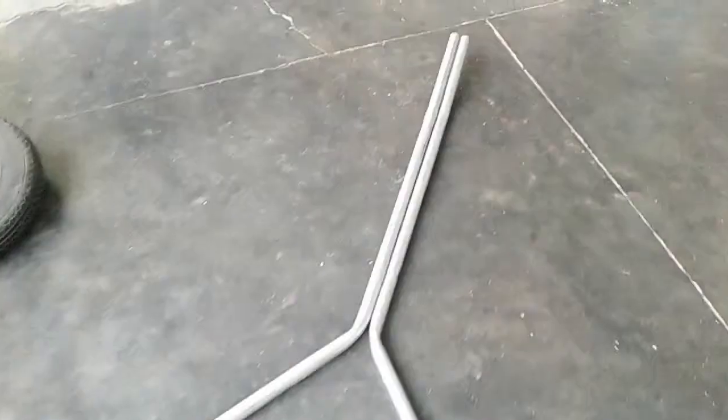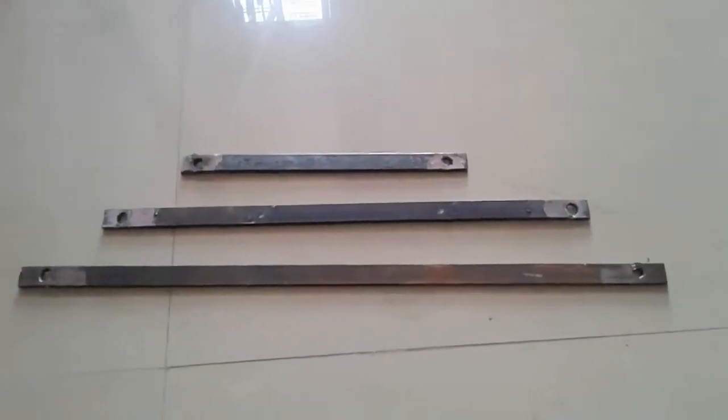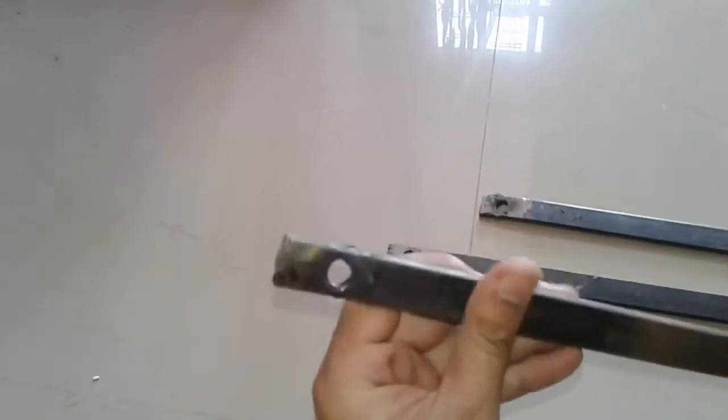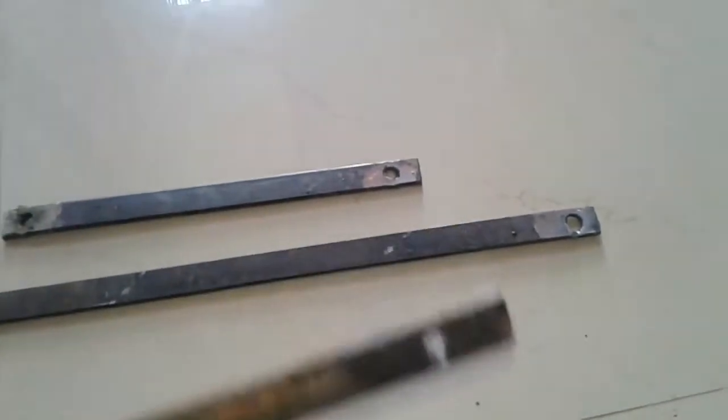Now it requires a steel strip of length 52 inches to join both the legs. Cut down the steel strip into 3 parts of length 23, 18, and 11 inches, and fix these strips with the help of nuts welded at 3 different places, as I am going to show you in this video.